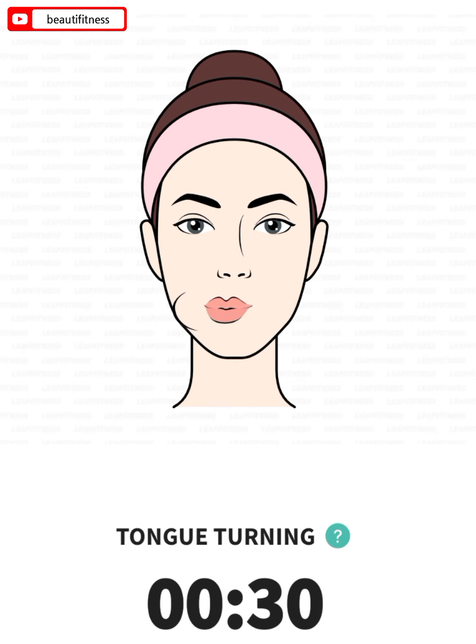The next: tongue turning, 30 seconds. 3, 2, 1, go. Press your tongue against the inside of your mouth. Turn it 3 times clockwise and 3 times counterclockwise.